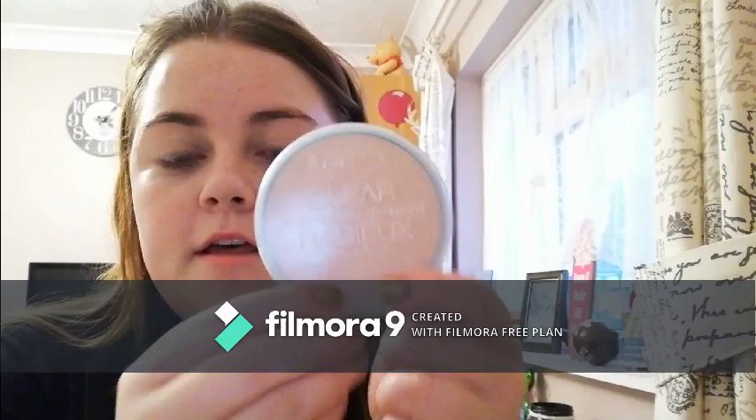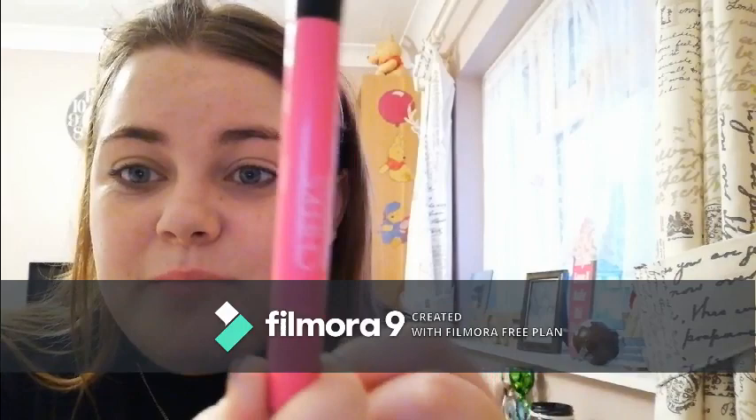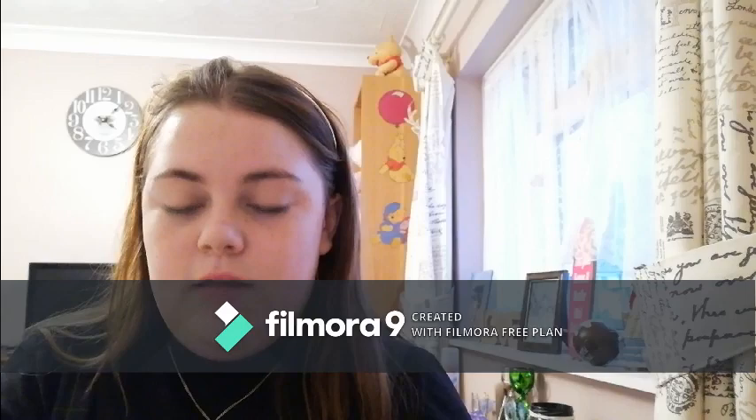Now I've blended my concealer, I like to set it with the Rimmel London Clear Complexion Powder in Transparent. To put my powder on I use a powder brush from Wilko — I really like it because it's really big and really fluffy. I'm just trying to mattify all of my shine because we don't want to shine today. Then I use the NYX HD Finishing Powder — this little white powder — and I plop it under the eyes.